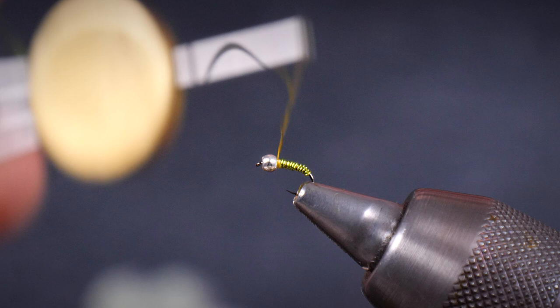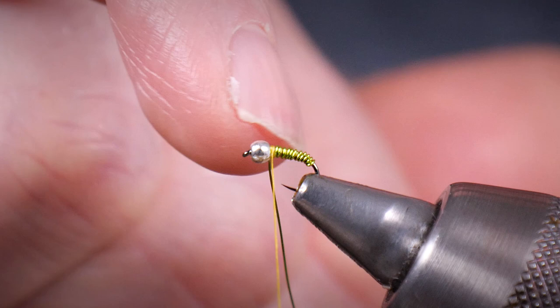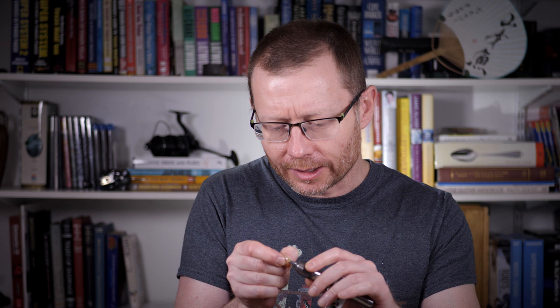Just catching that thread in, a little bit shy of where the bead joins the thread dam we made before. Because I quite like the scissors I've bought, I'm going to fatigue this wire off to save those scissors. At the same time, it leaves a really short, almost invisible stub of wire. If you cut it, there's always a little bit of wire that you need to either catch down or cover up with your thread wraps. But when you fatigue it off like that, it's a basic trick but it's a very, very useful one.